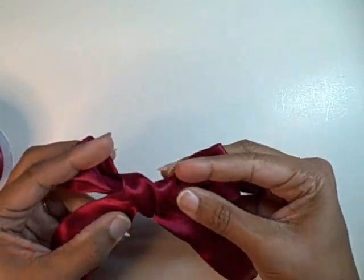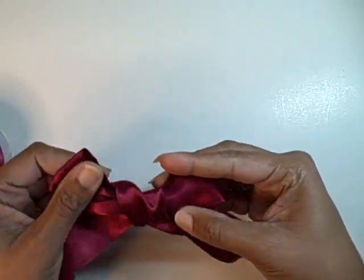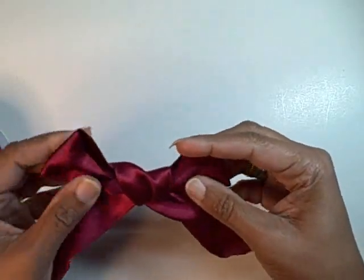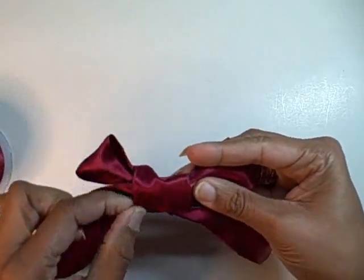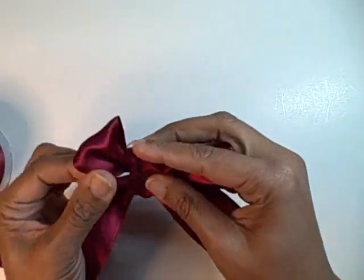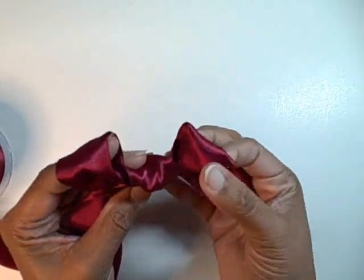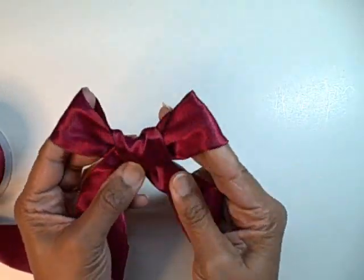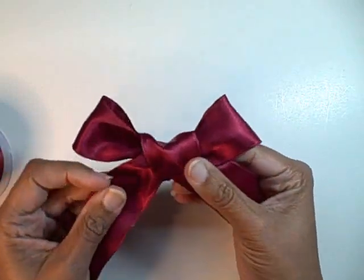I think I've just about got it there. So I'm going to straighten out that piece. This little tunnel that's created hides many things, so I want to make sure to extend that out. And basically, here's my bow. I can plump up the ears here, and this is a bow that's going to look the same on both sides.